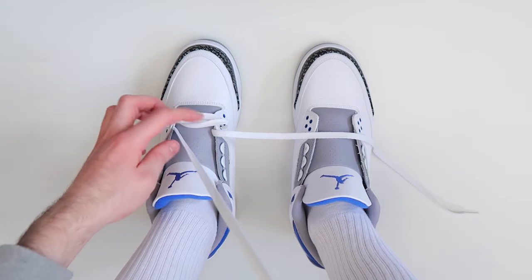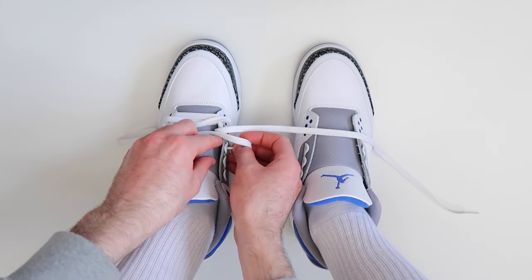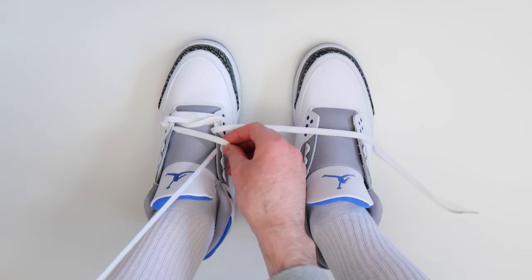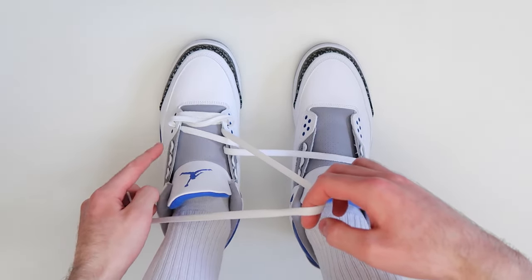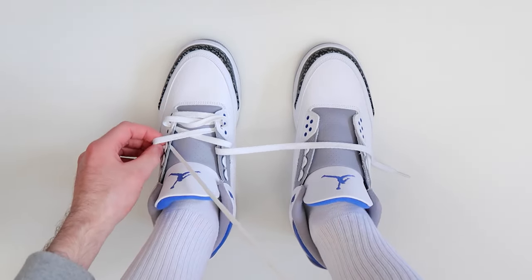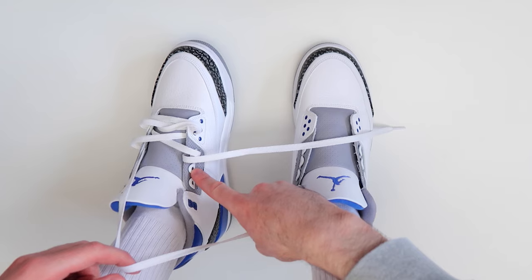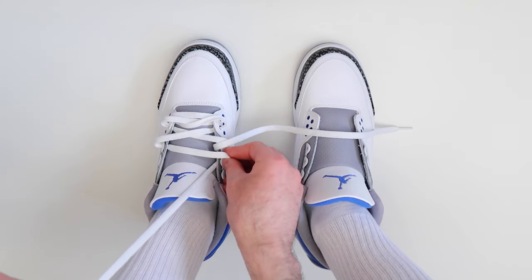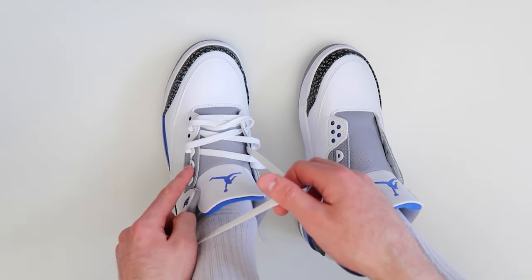Then take this lace and thread it through the third hole up on the other side of the shoe, once again leaving it a little bit loose. Then take this lace and thread it through the third hole up on the other side of the shoe, leaving it loose. Then take this lace and thread it through the next available hole on the other side of the shoe, and then take this lace and thread it through the next available hole on the other side.